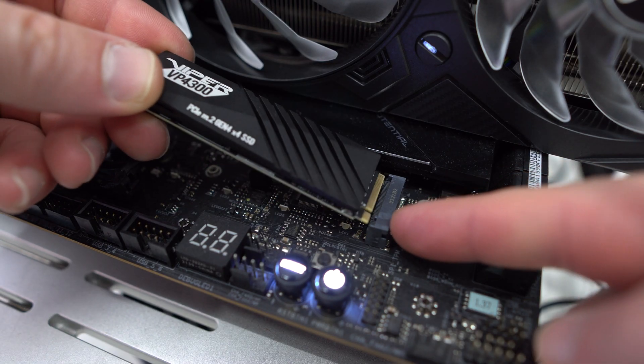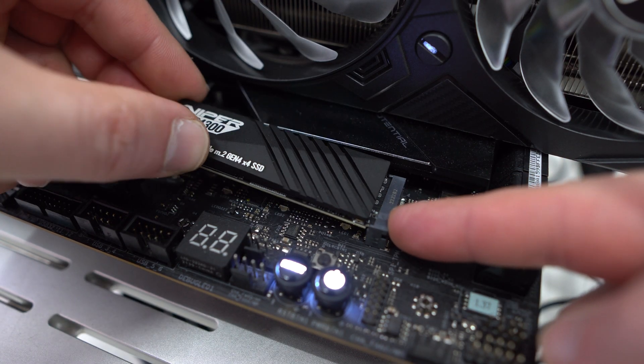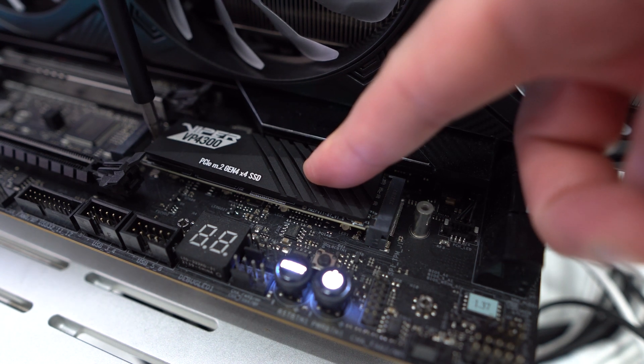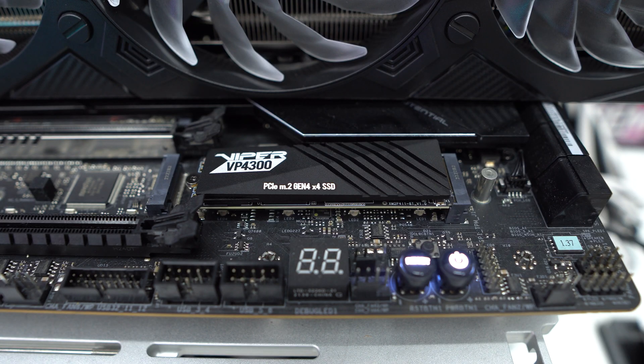With that said, let's go ahead and get this installed on our motherboard and see what it can do. I've gone ahead and installed the drive in an open M.2 slot on my motherboard — it was very easy to install.